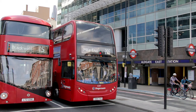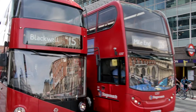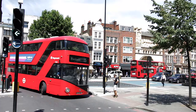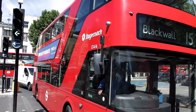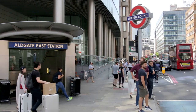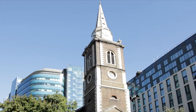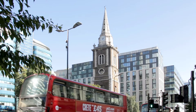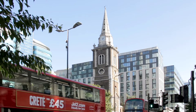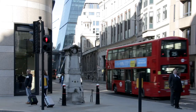Back to our bus tour: soon after Aldgate East Underground Station, the bus makes a right turn. Alight at the stop about 20 metres along it, then walk back to just beyond the station entrance for the number 25 bus. Almost immediately, it passes St Botolph without Aldgate Church, before forking into Leadenhall Street at the Aldgate Pump, which is said to be where the East End of London begins.